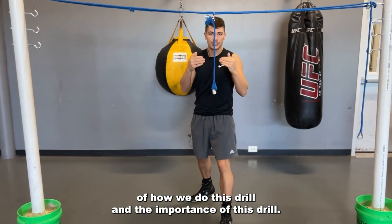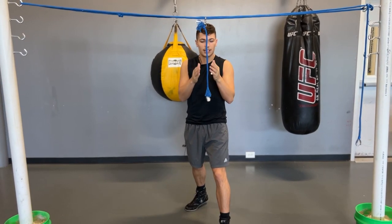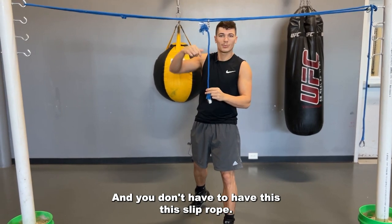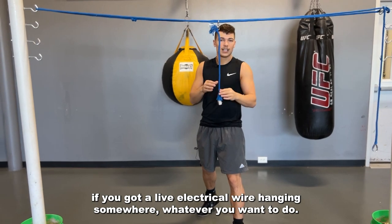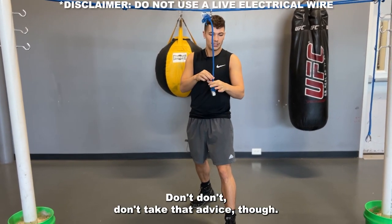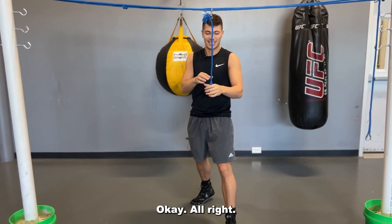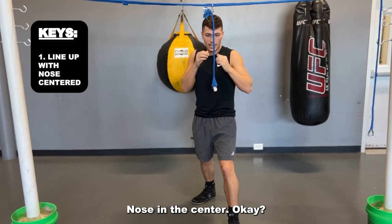I'm going to give you a breakdown of how we do this drill and its importance. We're going to start with our nose right in the center here. You don't have to have this slip rope — you can go home, if there's a metal pole in your basement or whatever you want to do. Don't take that advice though. We're going to line up nose in the center.